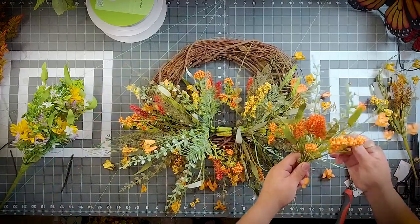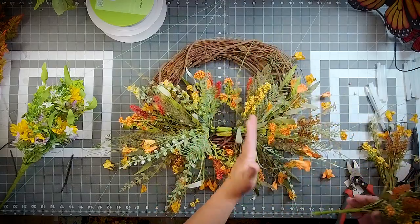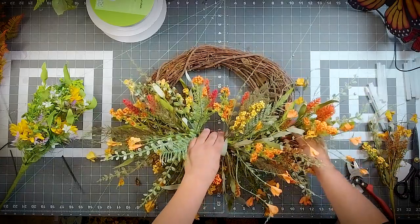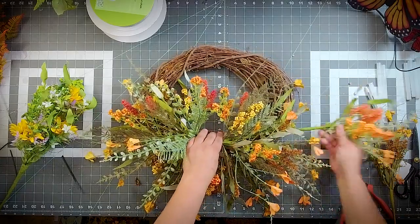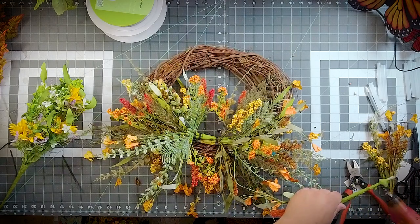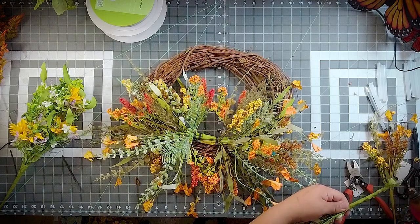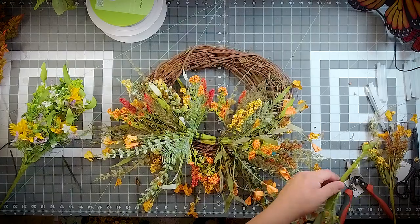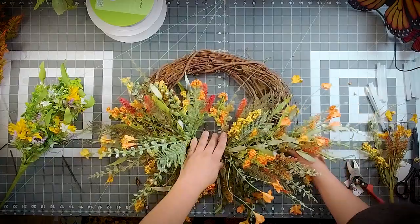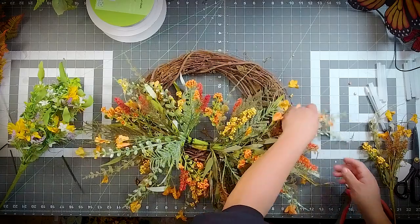We're going to go ahead and add in our little leftover stems of 60919. On this one I did fall, spring, fall — so naturally I need to do the spring on the bottom like that. Let me do that before I ruin this paper.